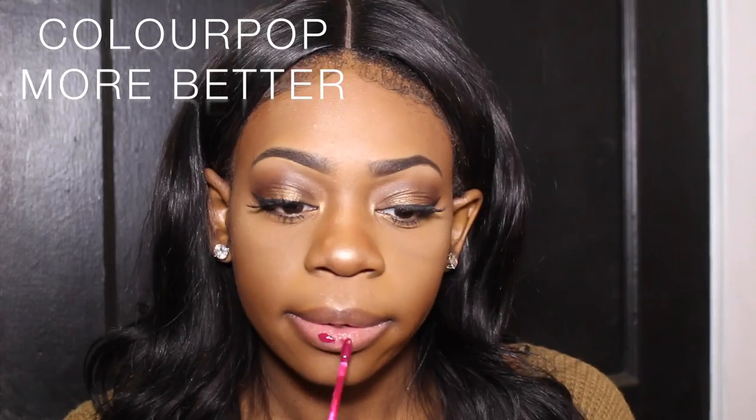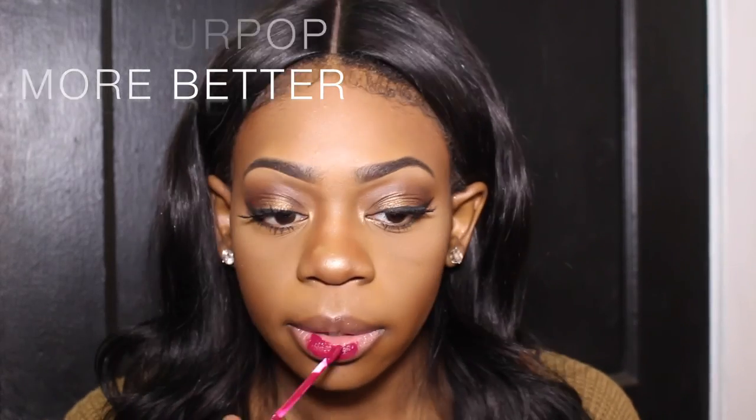ColourPop liquid lipstick is one of the best ever — I'm using the color More Better. I love this color; it makes me feel like wintertime, like I need to drink hot chocolate. I had Vaseline on my lips so it didn't dry down fully, so if you want it to dry, don't have Vaseline on your lips beforehand.